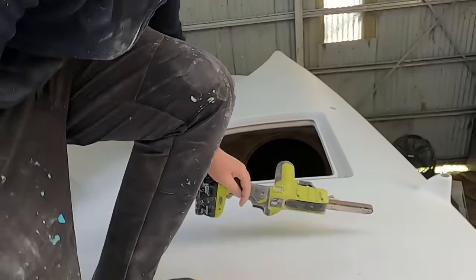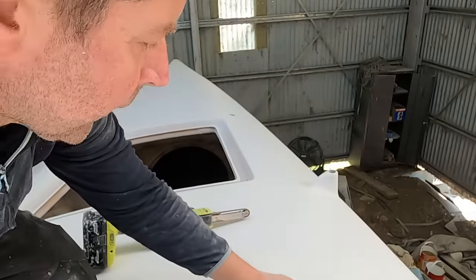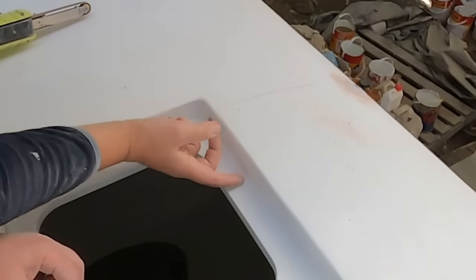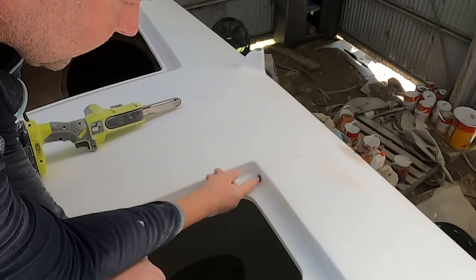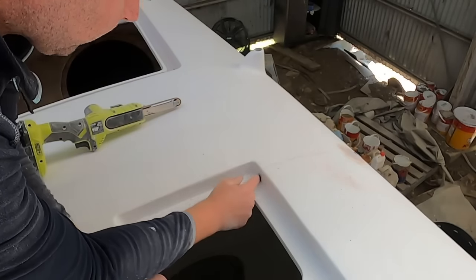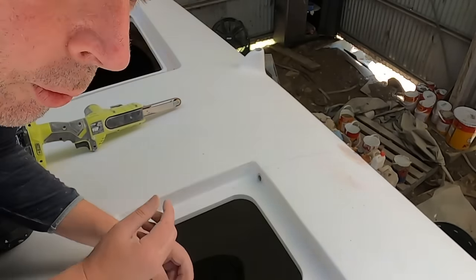Now the slightly more tricky bit is getting these right here. It's not so critical — this side here is solid glass so there's nothing that's going to get damaged if you get water in here — but obviously it's going to leak into the boat and that's not great. So I need to clean these up without destroying that waterproofness.